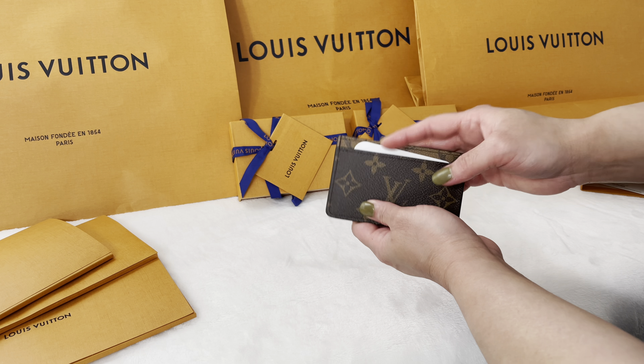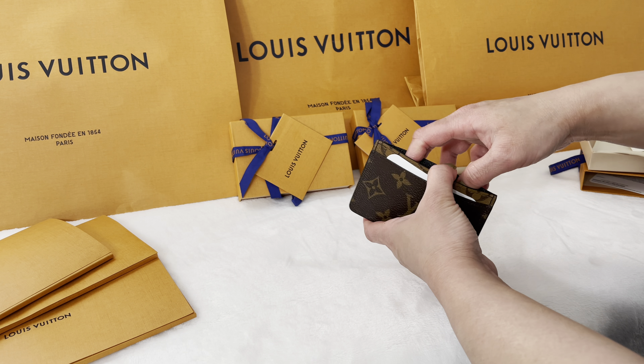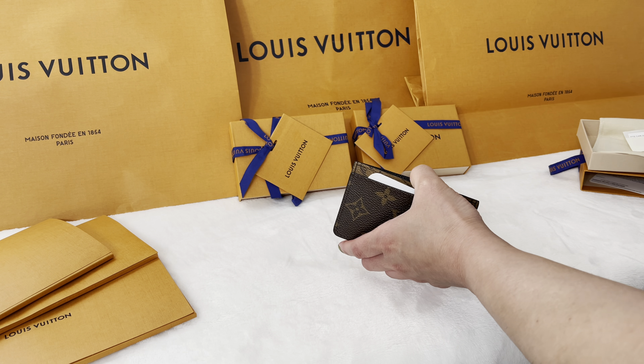Hello everyone, my name is Harnit and I welcome you all to my channel. I hope that everyone is doing great. Today I will be doing an unboxing of three Louis Vuitton SLGs, so without any further ado, let's get started.